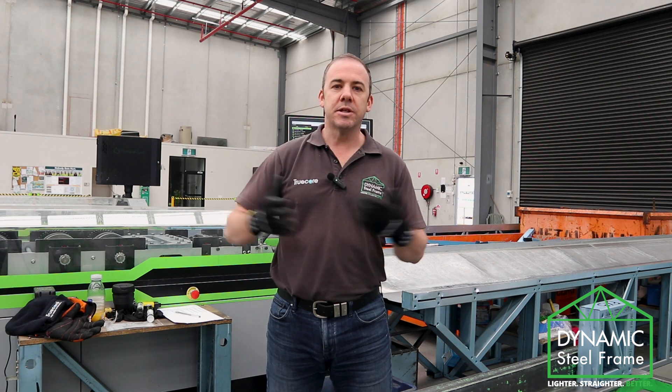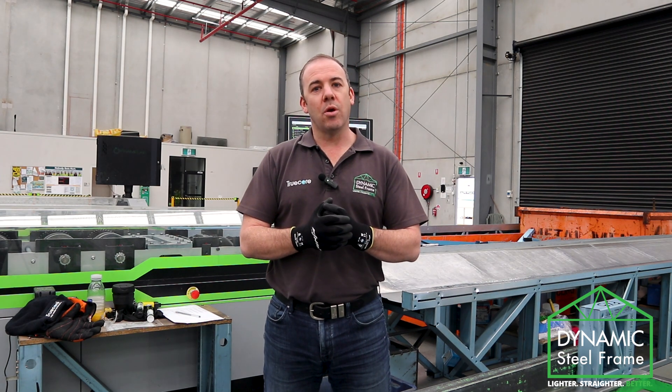What is light gauge steel? In this series on dynamic steel frame, we're going to show you what light gauge is.